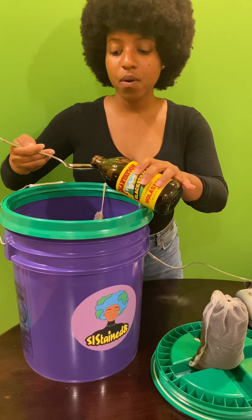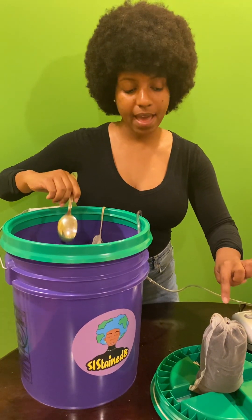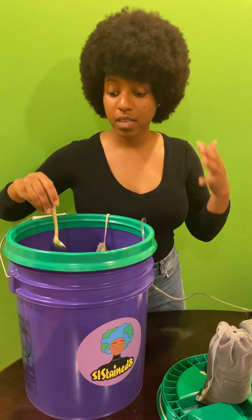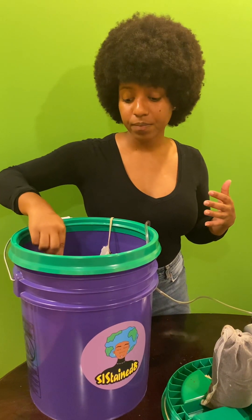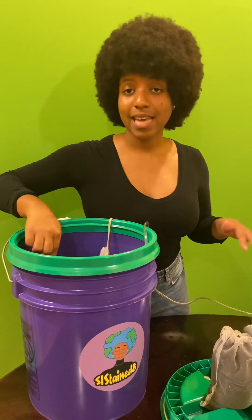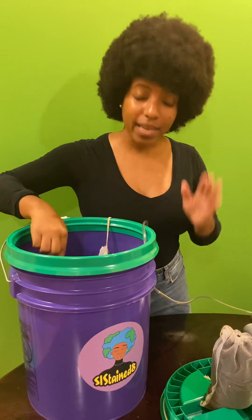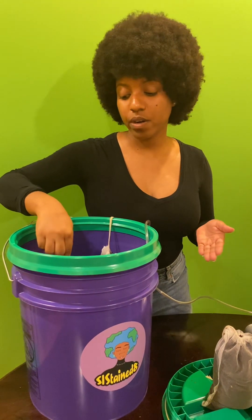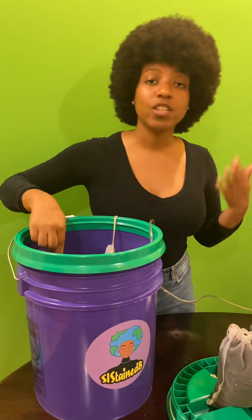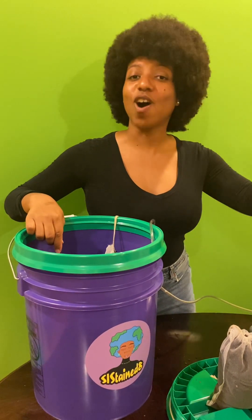It's important to know that one compost tea bag can yield you about 2.5 to 5 gallons of compost tea. Also, do not use direct tap water — you want to use dechlorinated water. The quickest way to get dechlorinated water is to allow your tap water to sit out for at least 24 hours, because that way the chlorine will dissipate off of the water.